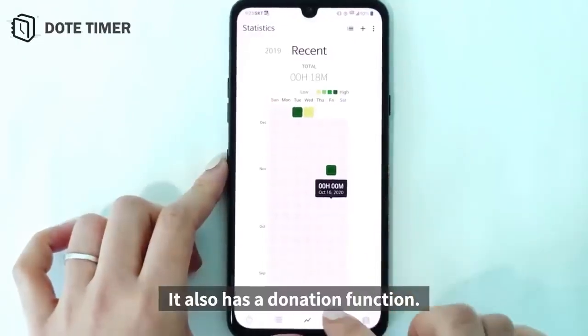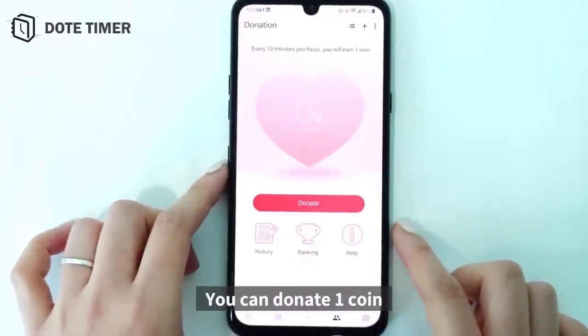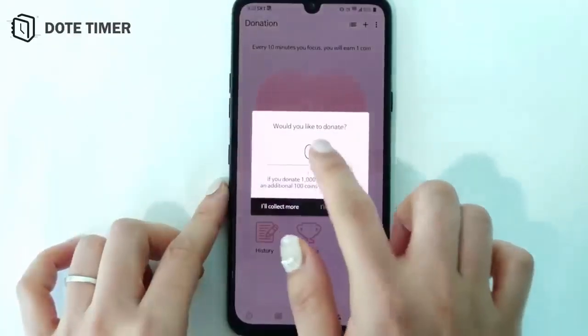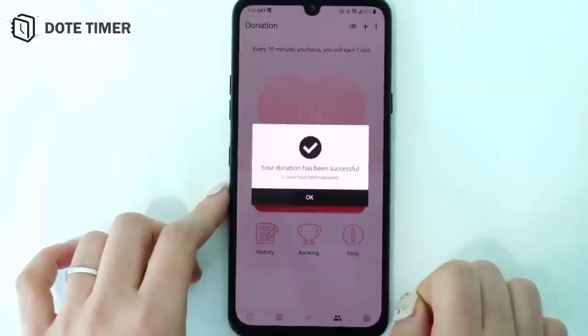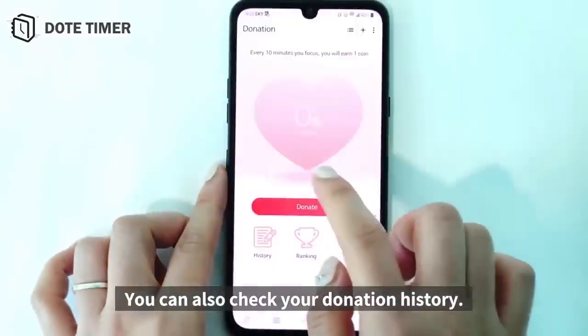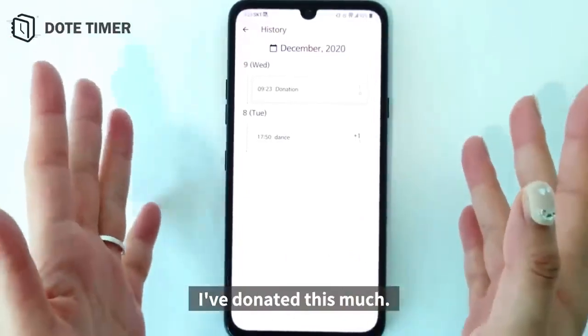It also has a donation function. You can donate one coin every 10 minutes of concentration. One coin has been donated. You can also check your donation history — I've donated this much.